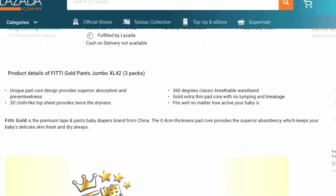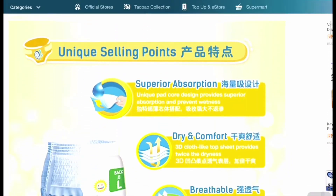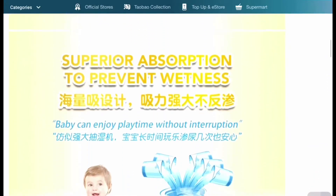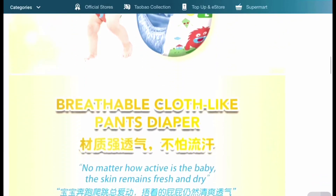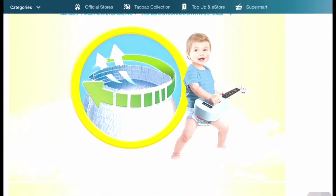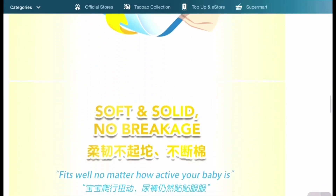As you can see from the name, it's named Fitti Goal. Let's have a look at the features or description of this diaper. Basically, Fitti Goal is a unique pad core design — provides superior absorption and prevents wetness. 3D cloth-like top sheet provides twice the dryness. 360-degree classic breathable waistband, solid extra thin pad core with no lumping and breakage. Fitti Goal is the premium pants or tape diapers brand from China. The 0.4cm thickness core provides superior absorbency, which keeps your baby's delicate skin fresh and dry always.